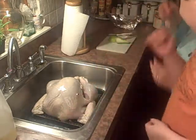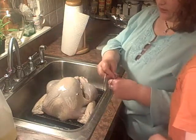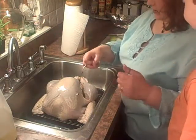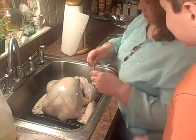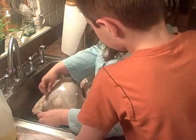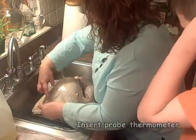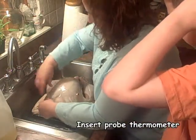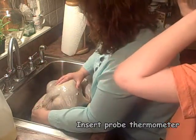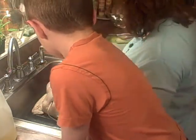Now, here's the probe thermometer. We're putting that thermometer in - you're just sticking it into the deepest part of the breast. One thing I like to do is figure out about how deep I want to go with it, put my finger on it, and then shove. You want to be careful that you don't hit either the keel bone or the ribs, because that will give you a false temperature.